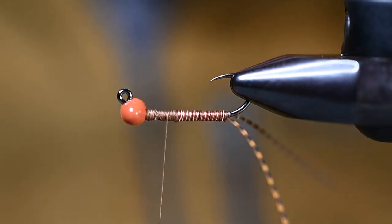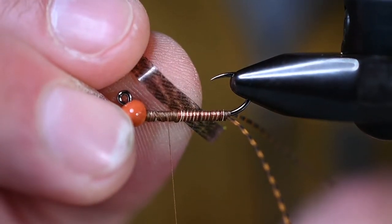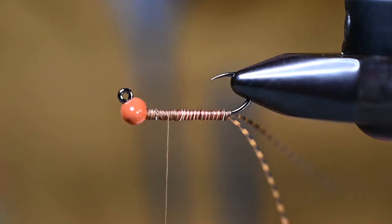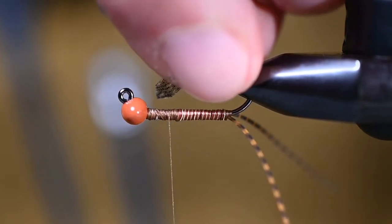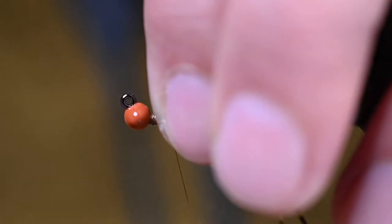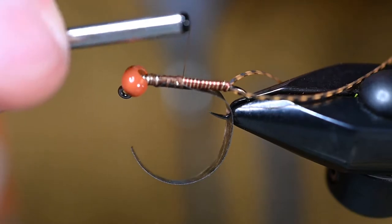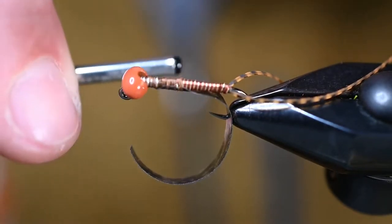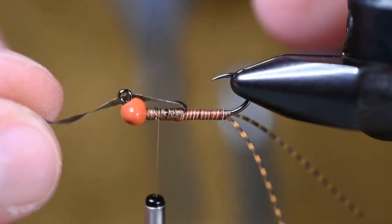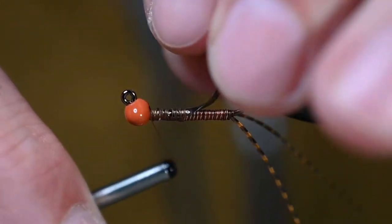Now we're going to add a little wing case. I've got a strip of thin skin — this is the mottled bustard natural. I'm going to create a small crayon-tip end on one portion so I can tie it in a little easier. I've given it a little angle on both sides, which lets me come in, grab it, and place it before tying down. We're going just past the wire tie-off spot so that when we bring it over the thorax, there's no exposed thread back there — it'll all be covered up nice and neat.